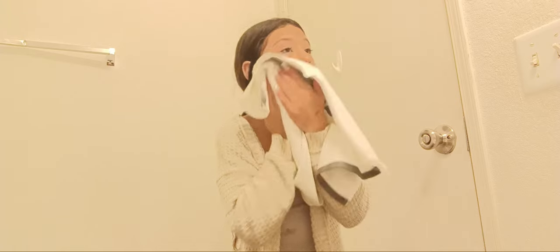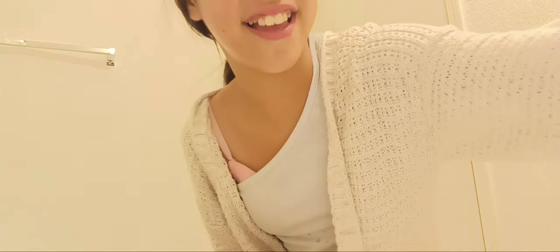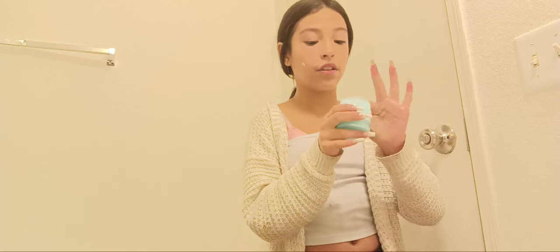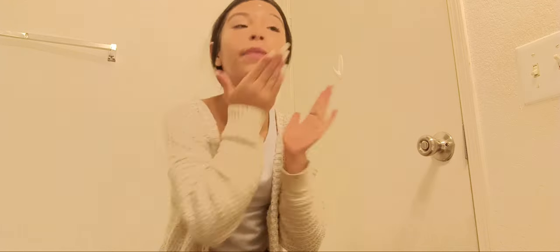Whenever you put that on, don't put it inside your eye. Then I get a very very little of this on my face because I don't want my face to be greasy. You just blend it in like that.